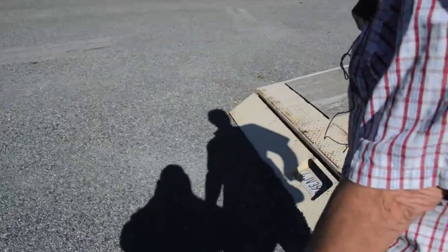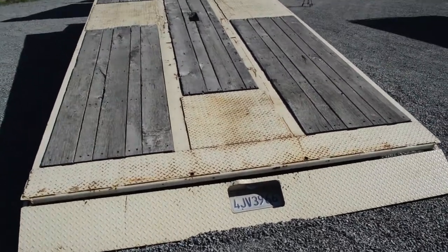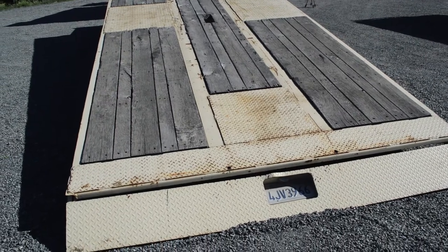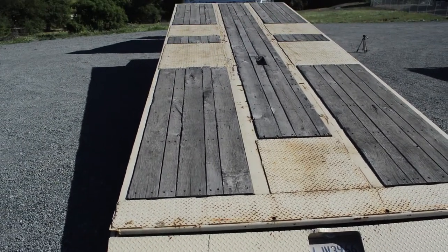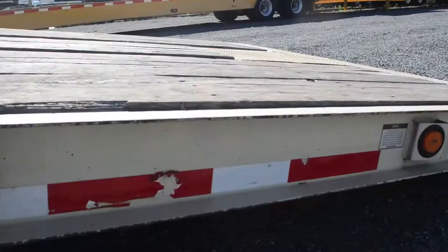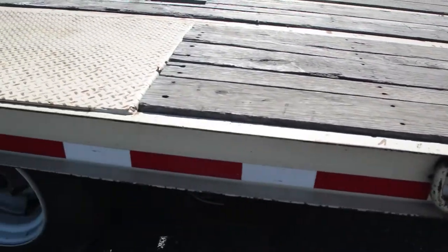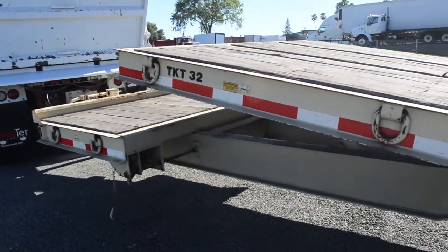The tail is in perfect shape. There are no bends on the apron, where heavy equipment typically dings and dents it. The eye hooks show no wear at all — they weren't used very often to tie down heavy equipment. The paint job is superb.